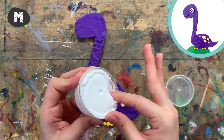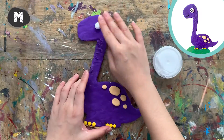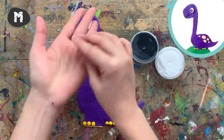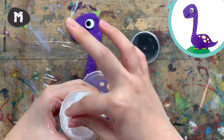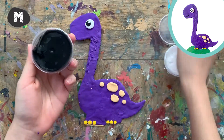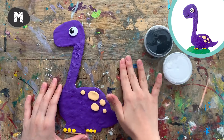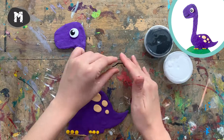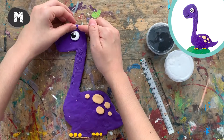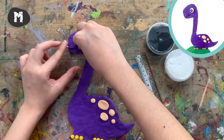Now we are going to use yellow to make some tiny balls as the nails on the leg. Now get your black and white clay and we are going to make an eye for the dinosaur — remember only a little bit of clay is enough. Get some black and roll it into a long snake, cut a short piece with the ruler as the eyebrow. For the remaining part, you can make it into a smiley face.